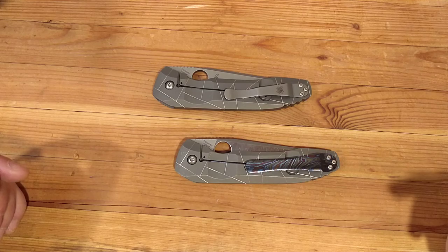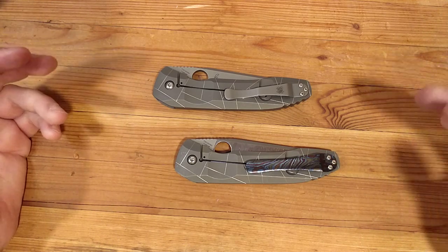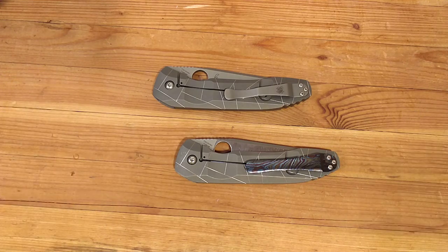The whole point of this is it's time for something different, and this is different. You can take the same knife and just have it modded to better suit your tastes. So if you haven't considered that, it's just food for thought. Have a good day.